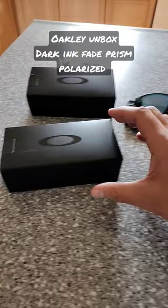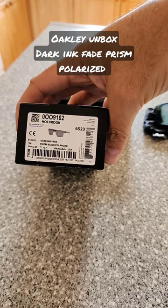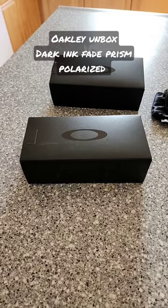They're going to be the Oakley Dark Ink Fade Prism Black Polarized. These really caught my eye at the store, so I wanted to get a pair of these. Let's open it up and check it out.